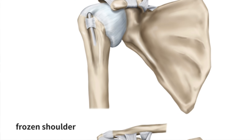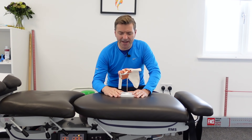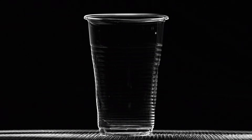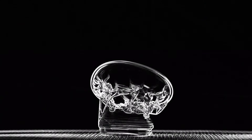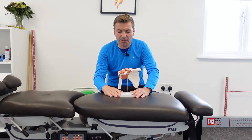What happens with the frozen shoulder is this capsule actually thickens and the joint becomes very stiff and tight — you can't move it anymore. The process of thickening is not dissimilar to when you have a plastic cup melting through heat. The shriveling of the plastic cup is a similar process to what you see when the capsule shrivels with a frozen shoulder.